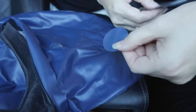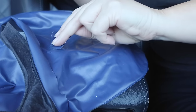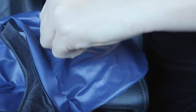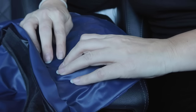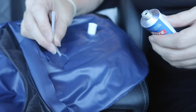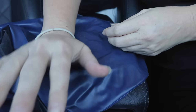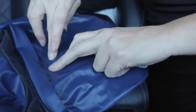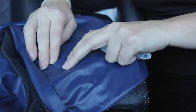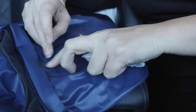I'm going to use one of the patches that came with the mattress, apply the Loctite adhesive, and place a very heavy object on top and let it sit for a couple of hours.